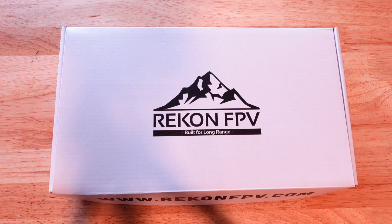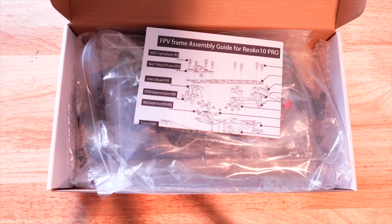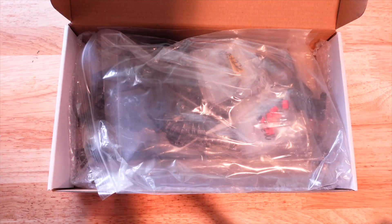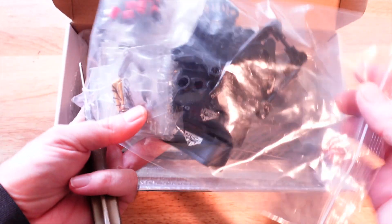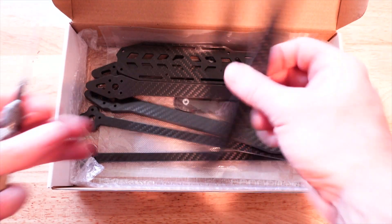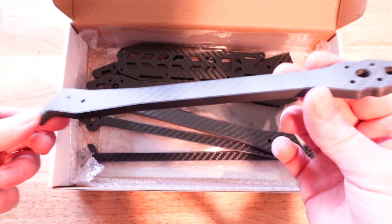There isn't yet a bind-and-fly available for the Rekon 10 Pro LR. First thing you get is the frame assembly guide — a nice exploded view of everything you need for assembly. I love putting together large drones; it's just a lot easier to work with something larger. The first bag has all the accessories: straps, TPU parts, grommets, soft mounts, and some nice gold hardware.